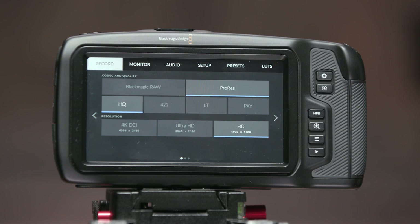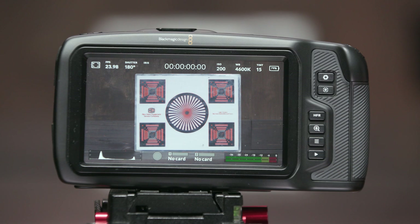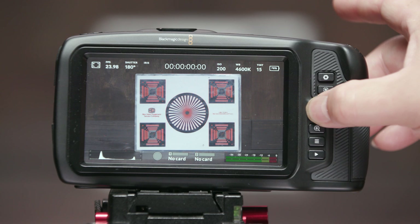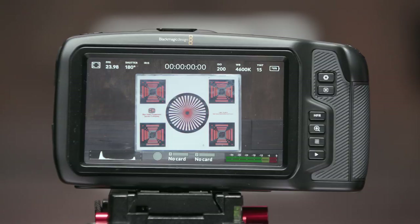My personal favorite feature on this camera is the high frame rate button. We're at 23.98, and if we want to overcrank to 60 frames, we just hit the button — boom — and now we're at 60 frames per second, just like that. Back to normal, and again if we need high speed, hit it again, and back to normal. This is just so fast and easy compared to Sony and Canon cameras, and I really love this feature.